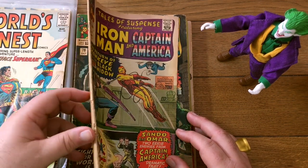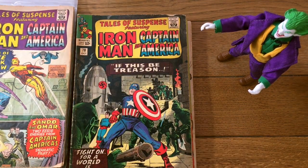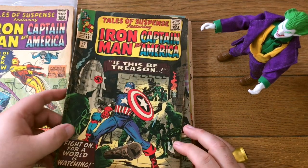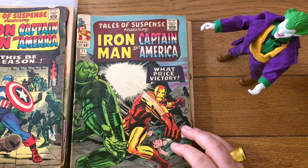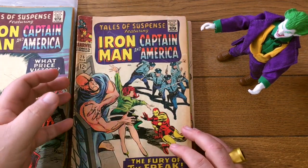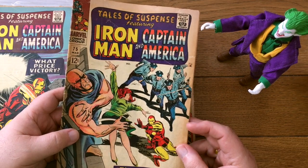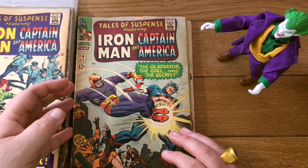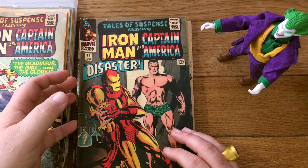Tales of Suspense — this one's fairly low grade. We used to believe that if it's under a grade four, later-run Tales of Suspense and Tales to Astonish should be in a multi-book lot. You'd want two or three of those to get to at least ten bucks. But we're kind of thinking now that even though these look like probably threes and fours — leaning toward threes — they could be $10 books.